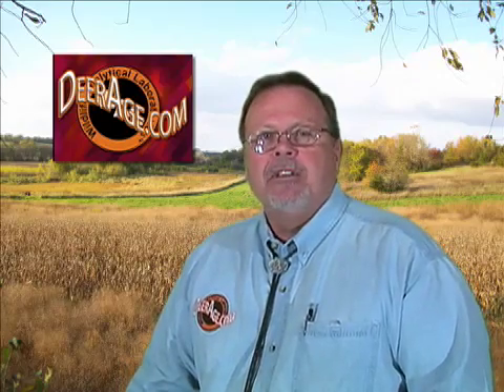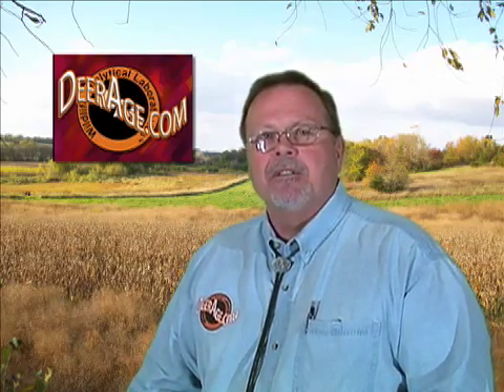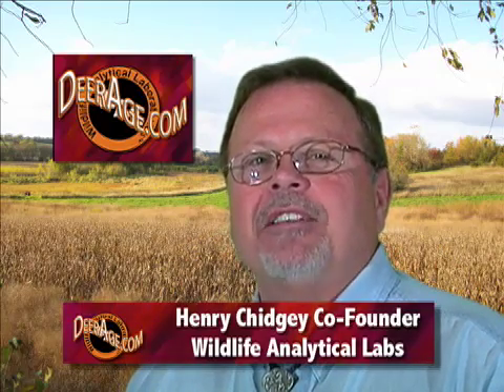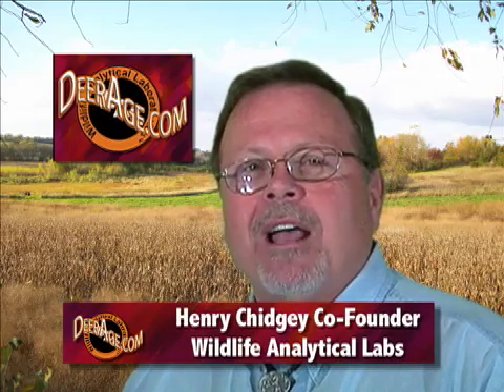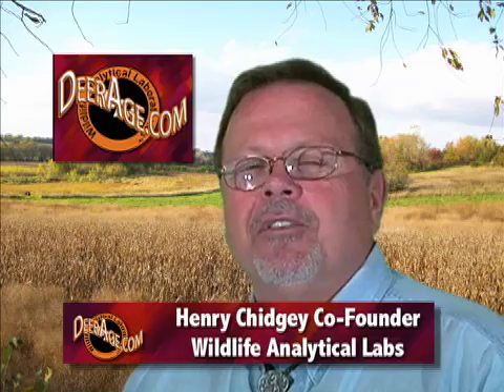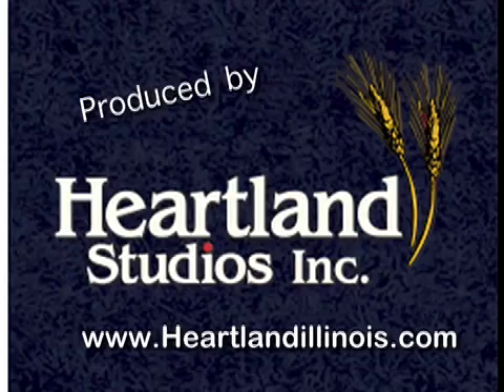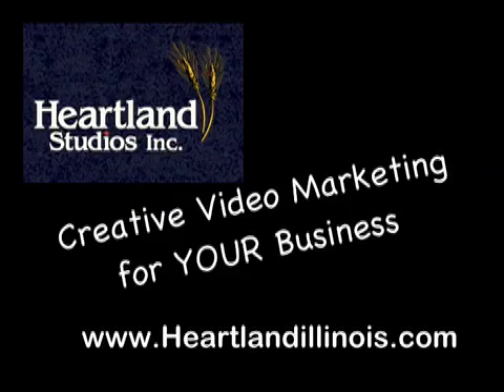I rest my case. Molar wear aging is a myth and it's busted forever. I am Henry Chigi of Wildlife Analytical Labs. I'd like to thank you for taking the time to learn more about being a responsible steward of this beautiful white-tailed deer population we enjoy. We are the deer guys — that's who we are.